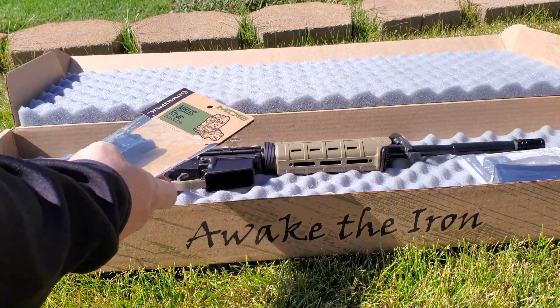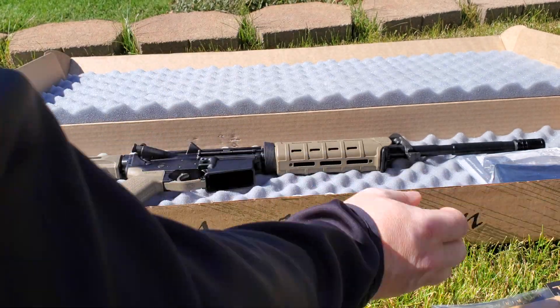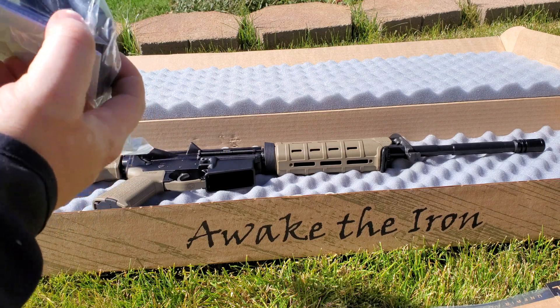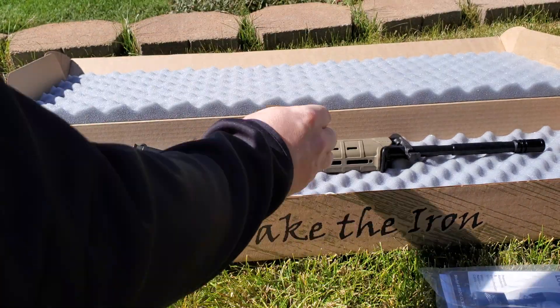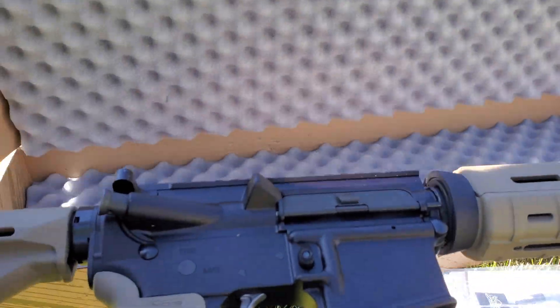Inside it comes with a Magpul backup sight for the rear, a Palmetto stamped steel magazine, a Palmetto sticker, and obviously the M4 itself.